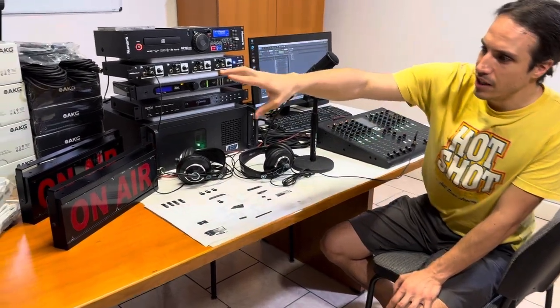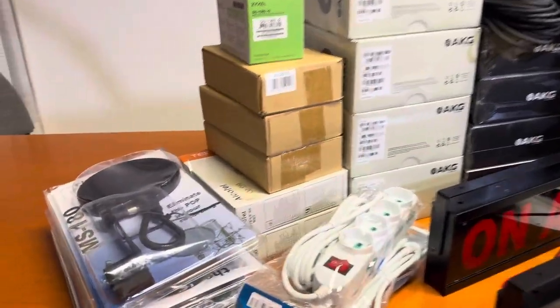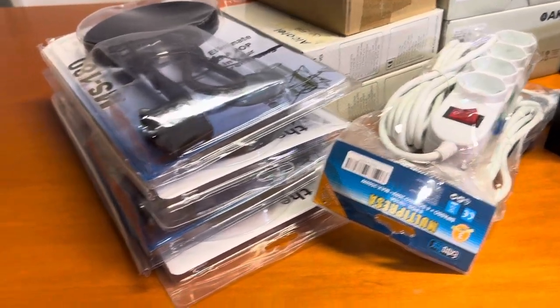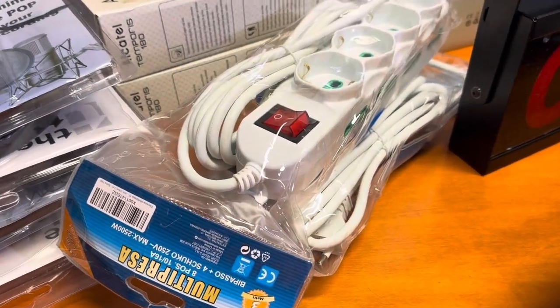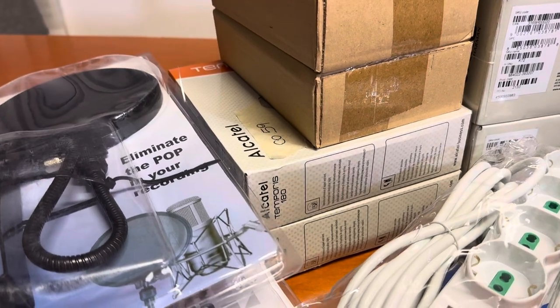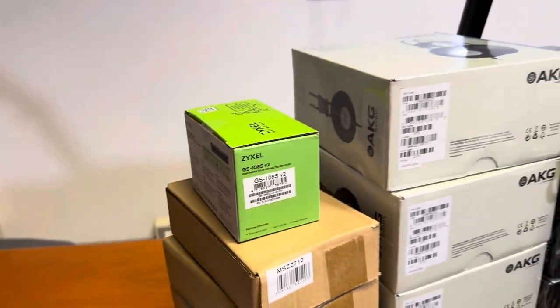As you can see there are some additional accessories such as pop killers. We've provided a few sockets for electricity, a few additional ones. Then we have two telephone lines, some mic stands, and a switch — a Zyxel switch.